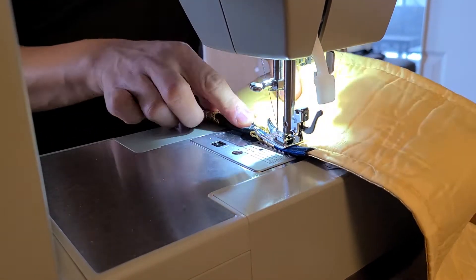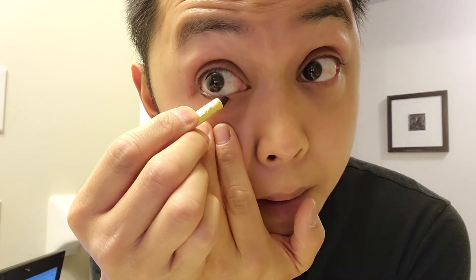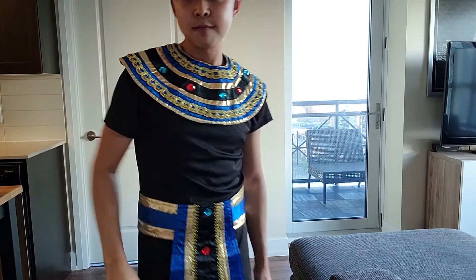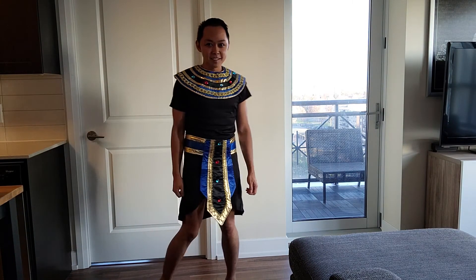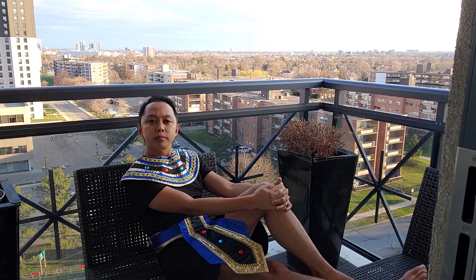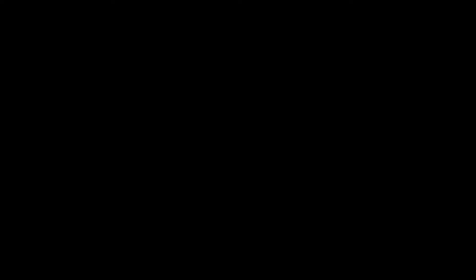Here's another random fun fact: in ancient Egypt, men and women wore makeup — it was thought to have healing powers, and it also helped protect their skin from the sun. To complete the look, I'm going to put some makeup on. I've got some makeup from Halloween. I've never put makeup on before, so I'm on YouTube right now trying to get a tutorial. All we're going to be using here is a simple black eyeliner pencil. I'm going to start on the bottom lid and on the water lines.